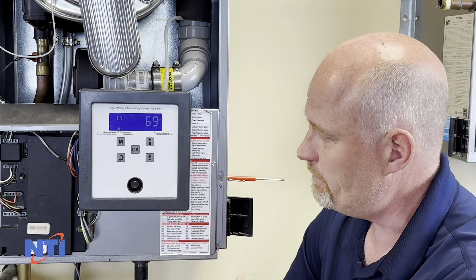Now there is an exception to that. If the lockout has just occurred and the boiler is still in its post purge and the fan is still running, what will happen is you'll reset the code and it will immediately come back.